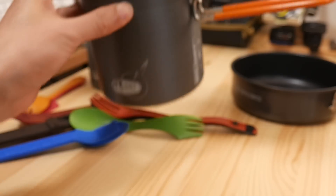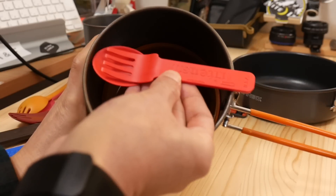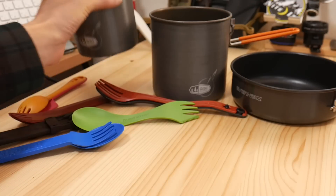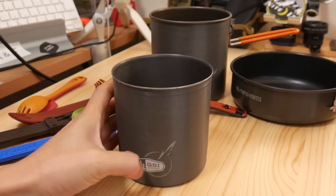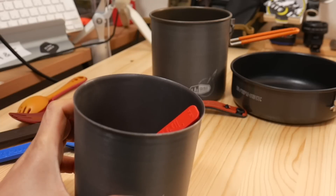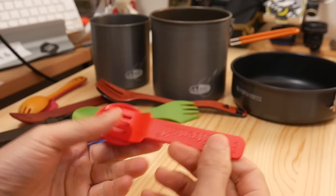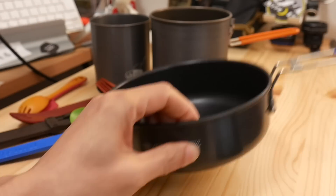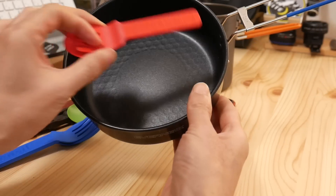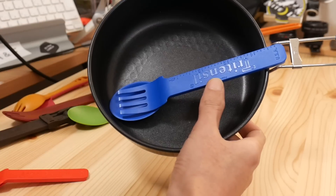The GSI Soloist, which fits a 250g canister perfectly, unfortunately won't fit this; it can go in slightly at an angle. The GSI Minimalist, sized for a 110g canister, fits just barely at an angle. When using a frying pan, the Evernew Ultralight Frypan 900ml fits the small one easily, but the large one won't fit.